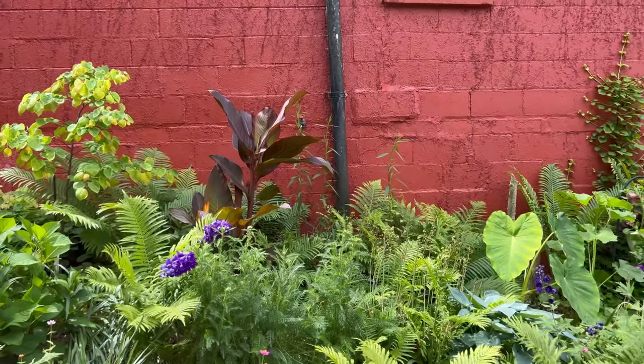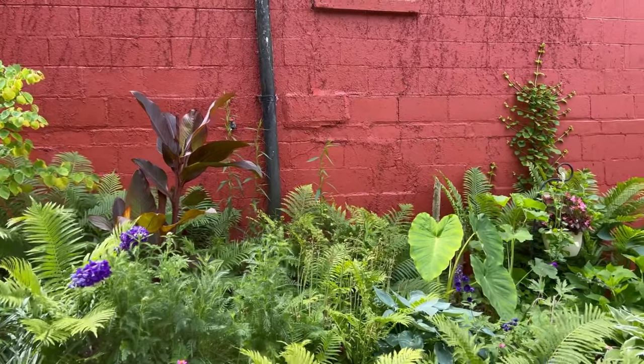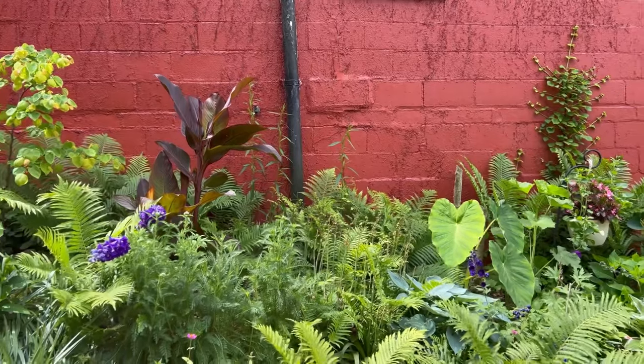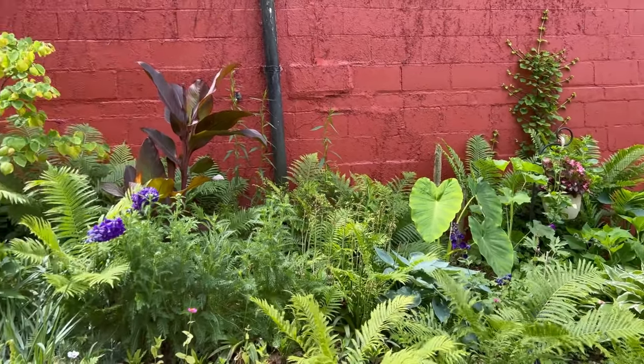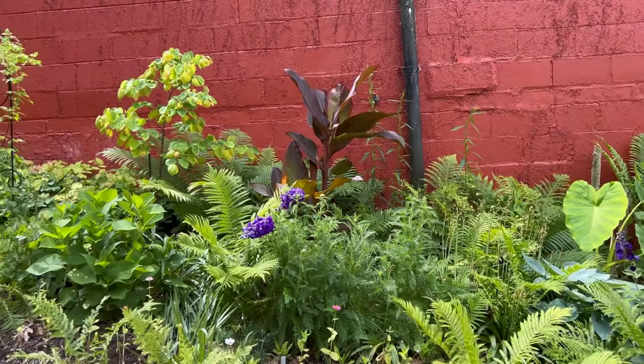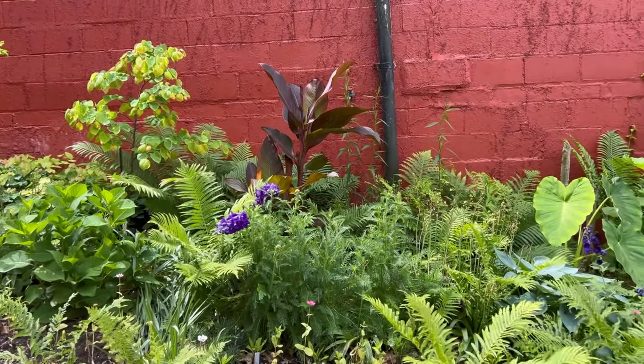Here's the two-week update on the canna lily. It looks fabulous — it looks full. The bed itself just looks full. I also planted an elephant ear that same day, and it looks great too.